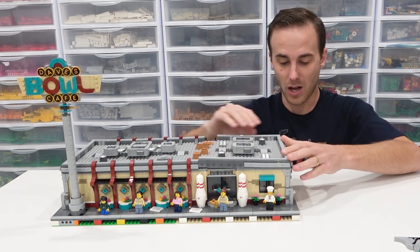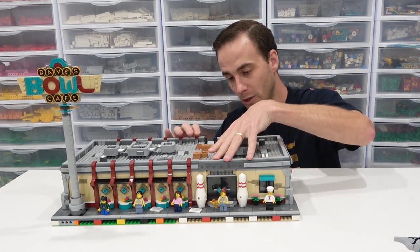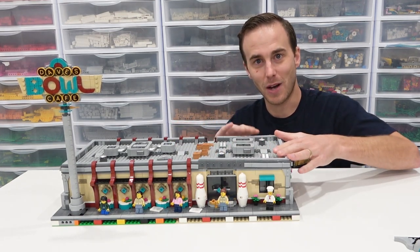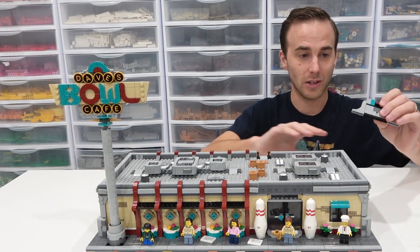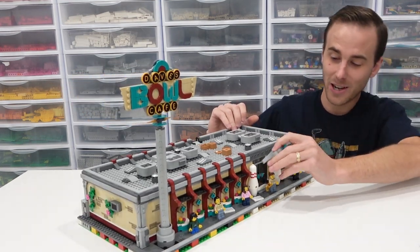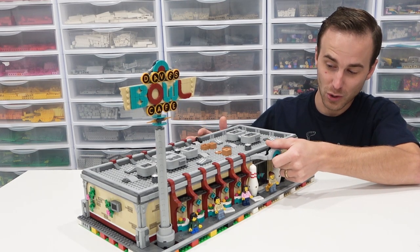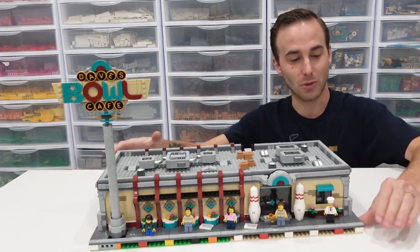Really cool set. It has some minor flaws that we have to fix, and I'll be doing that when I add the second floor. I'll be placing this in the Lego city as soon as possible, so I'm really excited about that. And there we have the BrickLink Designer Program Bowling Alley. Really cool set. Thoroughly enjoy it. I want to go do some bowling now — let me know what you think of it by commenting below.